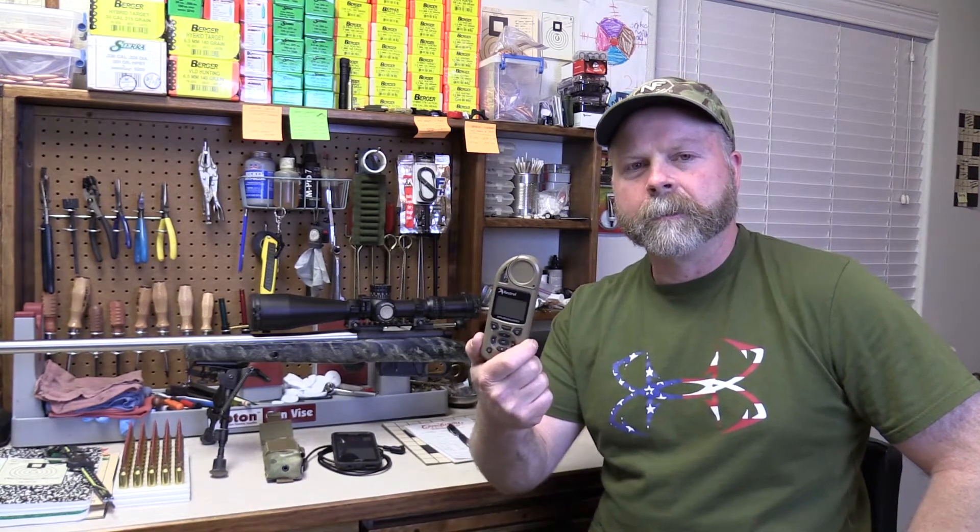Hey there, Sam here. Welcome back to another Kestrel Elite video. This one's going to be all about building gun profiles in the Kestrel as well as managing them once you get them there.